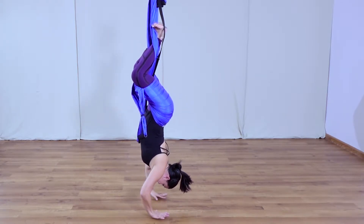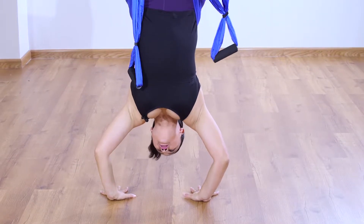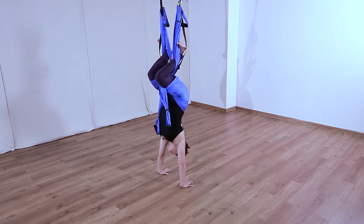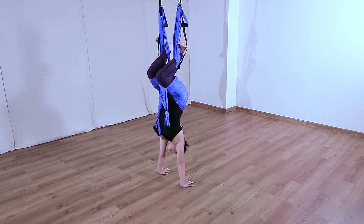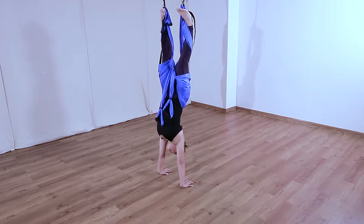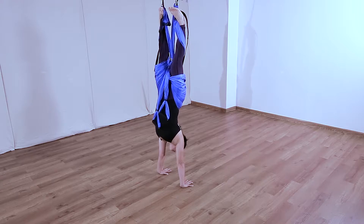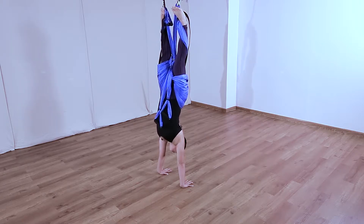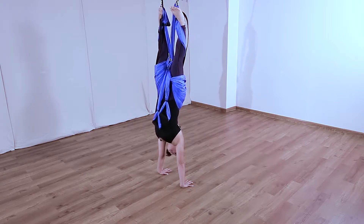Stop swinging, put hands down, and on the next exhale push and keep the knees together and bend them. Once done, arms are working — try not to wobble. Slide the feet up the handles, relax the shoulders, and look at a point in front of your fingers. This is the handstand.